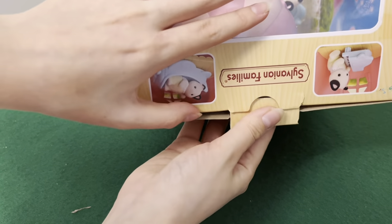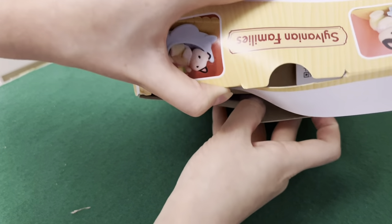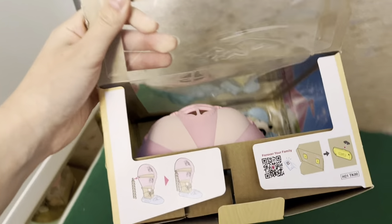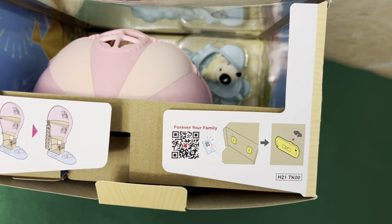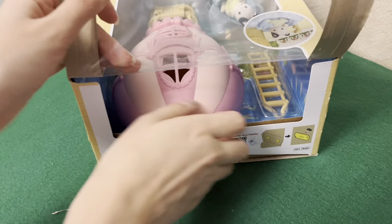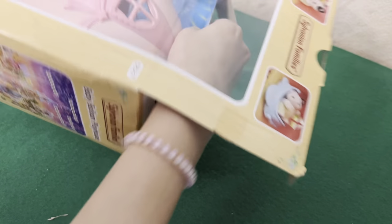I haven't been on YouTube for about one month because I was really busy with my school classes. Here are some instructions and the QR code. Now let's take our set out of this box — I'm really excited, guys!